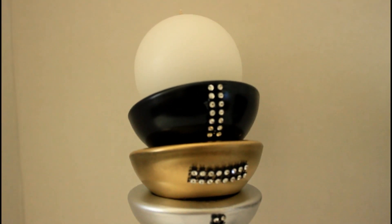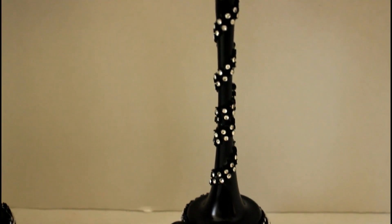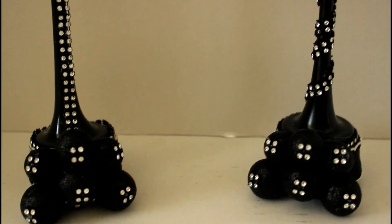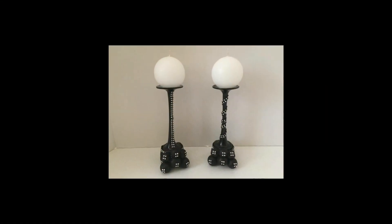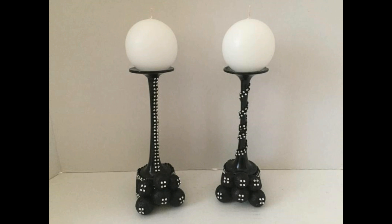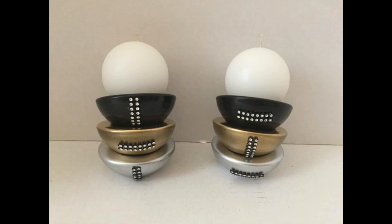Now I'm going to show you some other styling options if you use this in your bathroom or any other room — and this is why I did not permanently glue those pieces together. For the first and second look, I turned that long stem tea light candle upside down. I removed the three tea light candle holders and just put an unscented round candle on top. For the third look, I left those three tea light candle holders at an angle and added unscented round candles to the top.